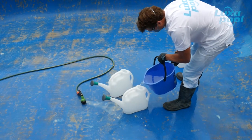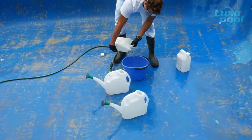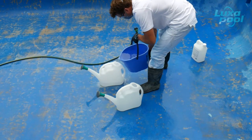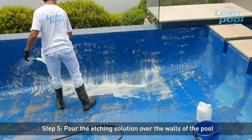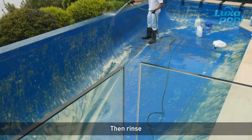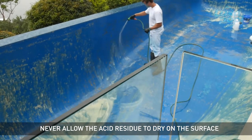Do not overfill the watering can with acid solution. Using the plastic watering can, apply about two thirds of the etching solution over the walls of the pool. As soon as the bubbling reaction stops — approximately 5 minutes — flush the pool walls with fresh water. Never allow the acid residue to dry on the surface, as acid residue can cause the paint coating to fail.